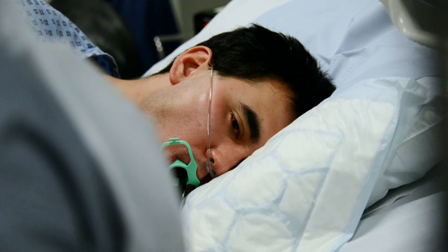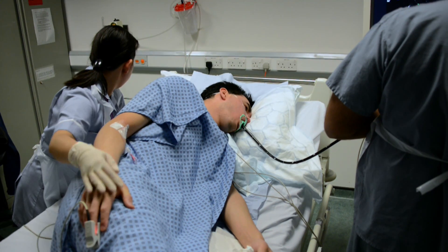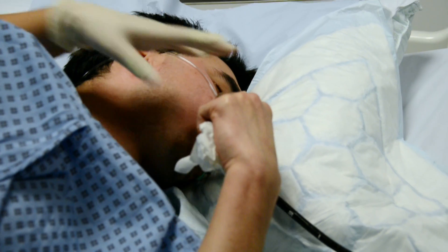The procedure itself, once the probe goes in, usually takes no more than five to ten minutes. The benefits are huge in that you can define what the problem is and plan further management. For the patient, they should not eat or drink four hours before the test.